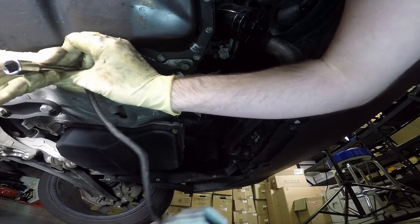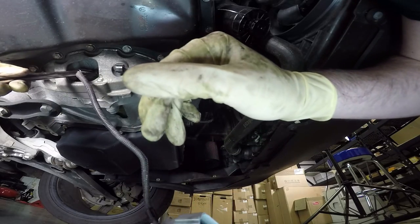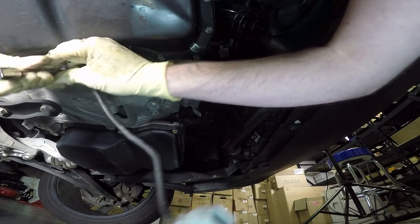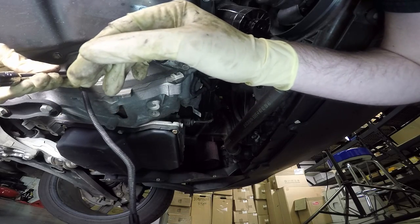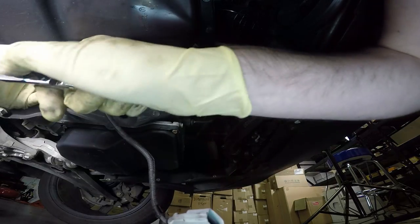Now it's good to get one of them started so you know it's not going to fall on you, and then get the other one bolted in. Remember, these are small four millimetre allen bolts, so you don't want to go too tight — just snug them up.